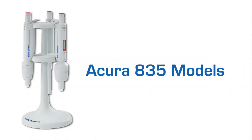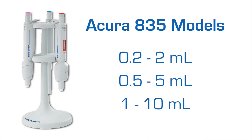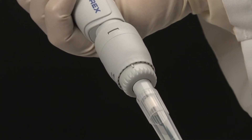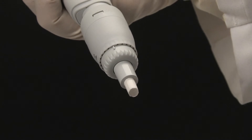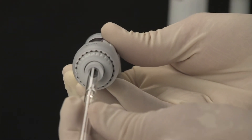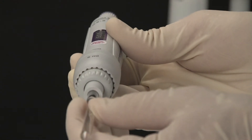The Acura manual 835, offered in three sizes for larger samples, can accommodate nozzle filters for added protection against liquid fill and contamination. An optional adapter nozzle allows for the use of Pasteur pipettes on the 2 and 5 milliliter models.